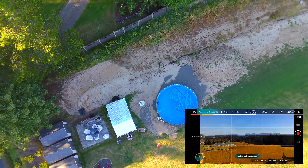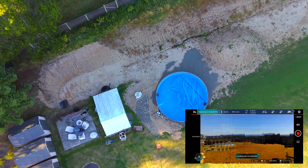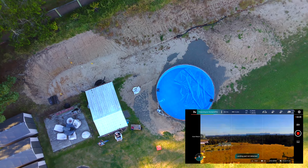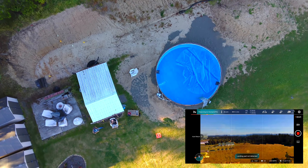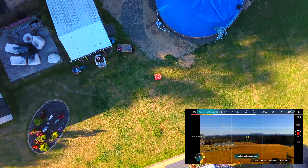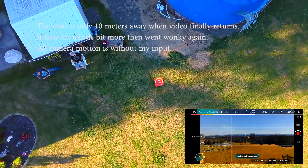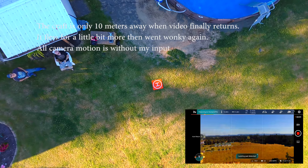It says I have a solid signal but I'm not getting the video. I don't know if there's a difference between the video transmitter and the RC transmitter. But I mean, it's this close — I should have a rock solid signal. I don't know what's going on. I think you've got a problem with the sensitivity.